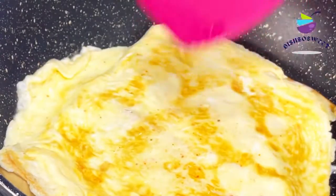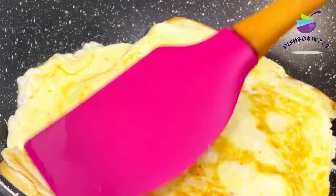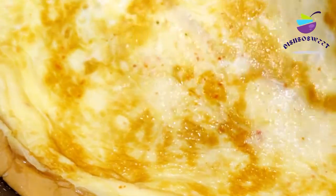Let that also toast for about a minute, and I'm going to flip it again and fold it into two.